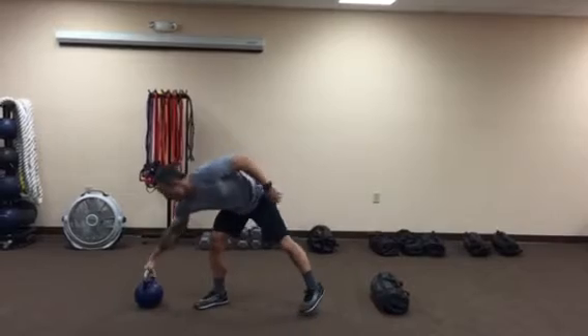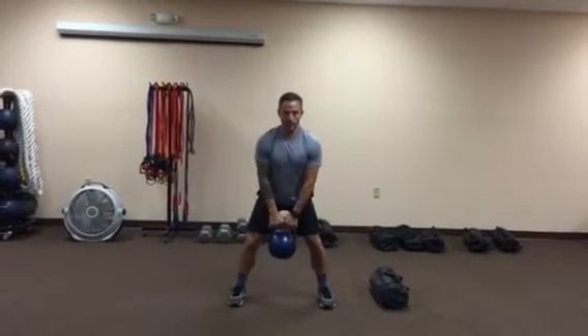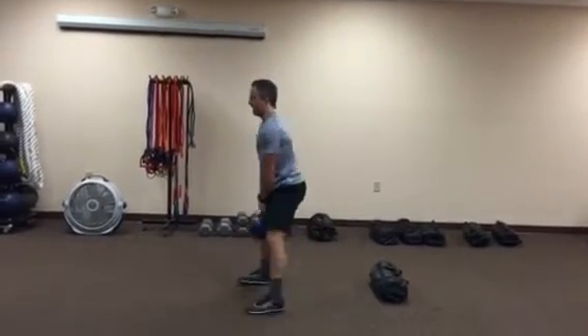Progressions — you can grab a kettlebell. You can do a hanging jump squat. From the side.